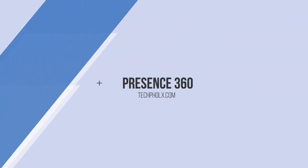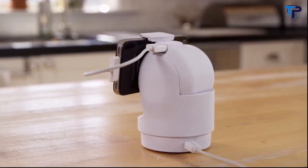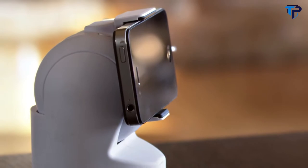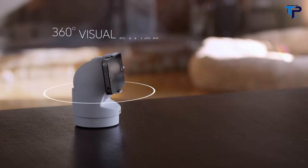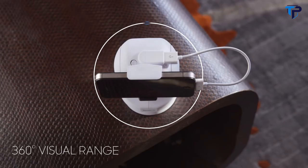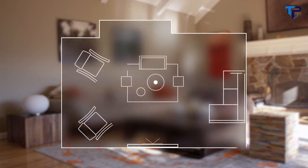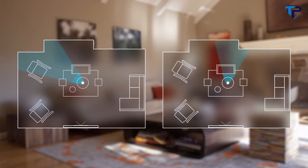Introducing Presence 360, a device that can confidently and reliably stand in for you when you're not there. Presence 360 is a device that gives new life to your old smartphone, transforming it into a Wi-Fi home security camera with a full 360-degree view of its surroundings. Traditional security cameras let you see only one static view, leaving you blind to what's outside its visual range. Presence 360 allows you to look all around, leaving no blind spots while you check on your home.